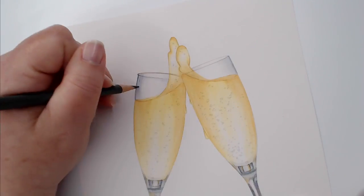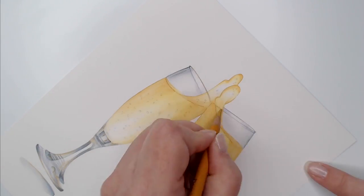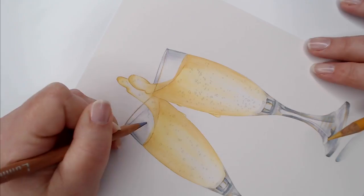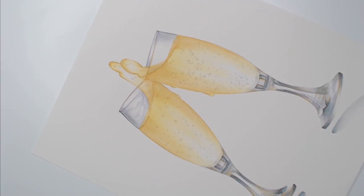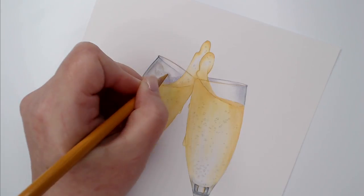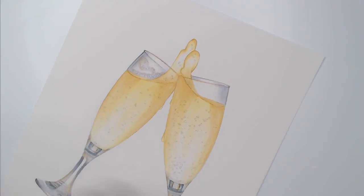Lighting is a big deal too. Glass does three things with light: some light passes right through the glass and you'll never even notice it; some gets bounced right back at you in the form of a white highlight; and some gets refracted or broken apart into spectrum colors. So when you think you've mastered glass, you shift the light to a new position and suddenly it's a whole different project.